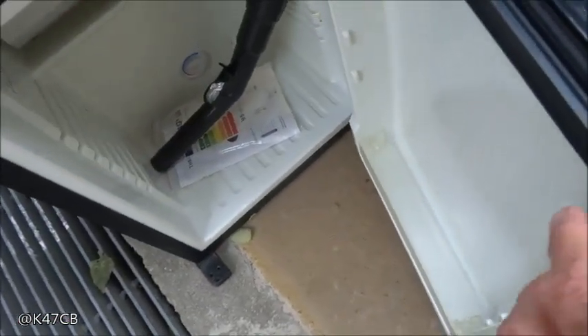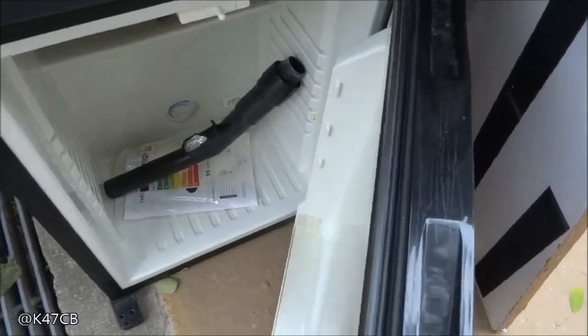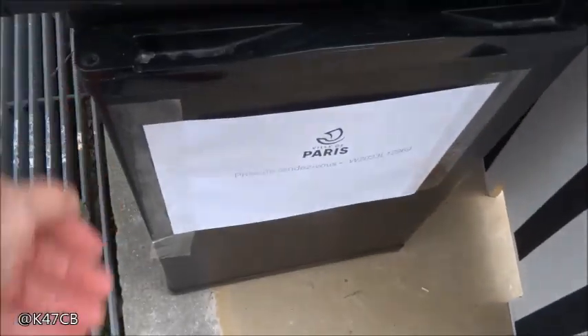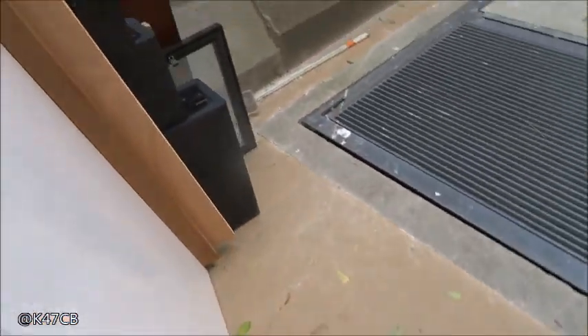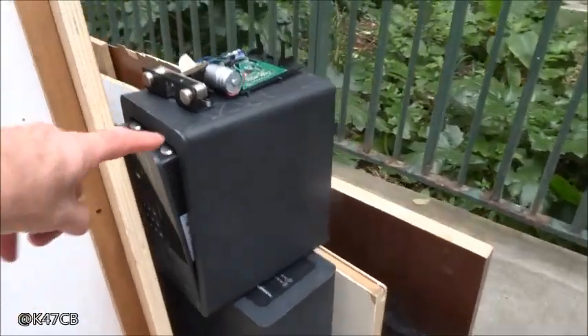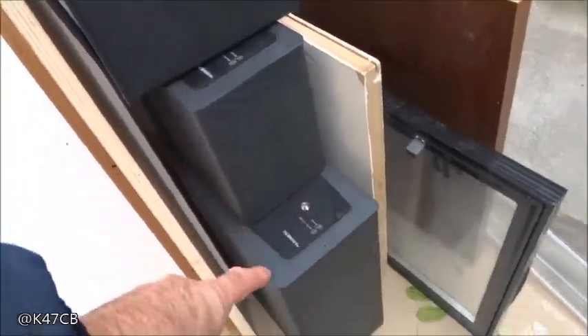Là, c'est un frigo. Là, c'est le frigo avec le mode d'emploi. Donc 1, 2, 3 coffres. 4, 5, et 6.